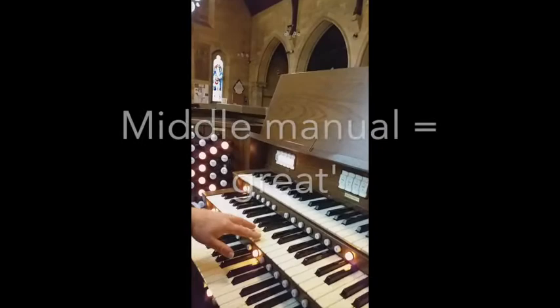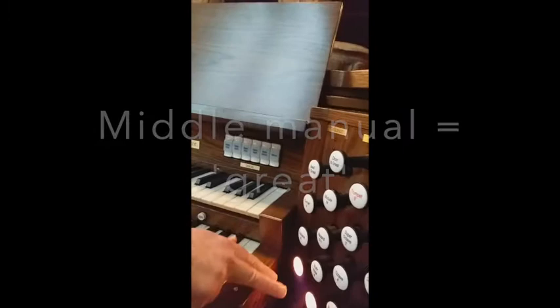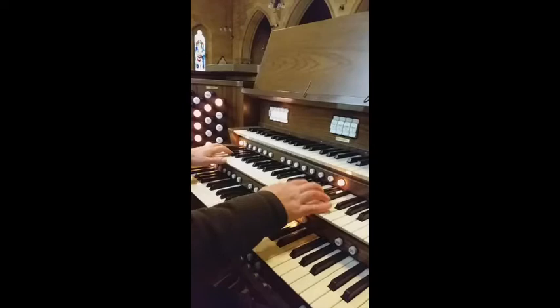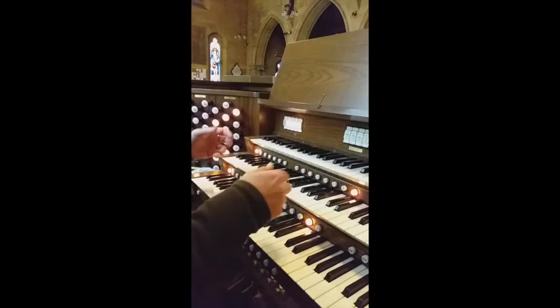Down here is the great. So of course at preset one you're not going to get much — you've got the flute, celeste, and the bourdon at eight foot. Quite nice. But if I go up to five it's much richer and fuller. Of course you'll be at full on six.